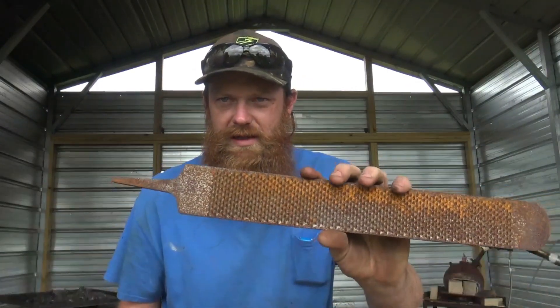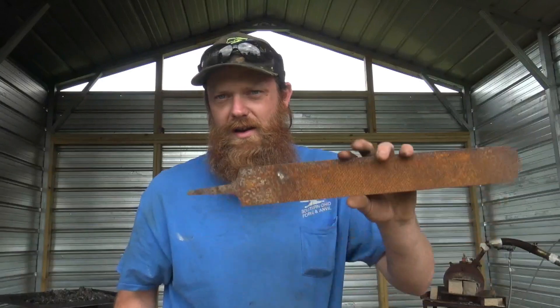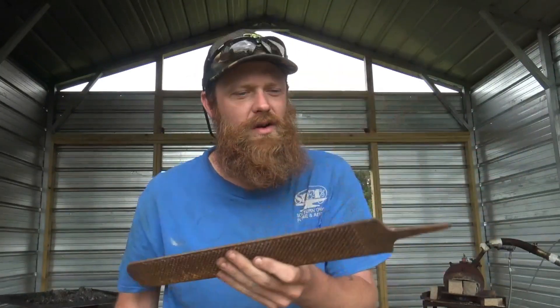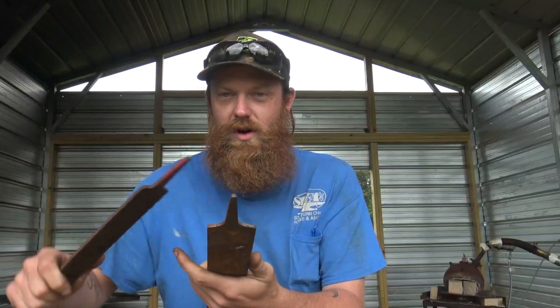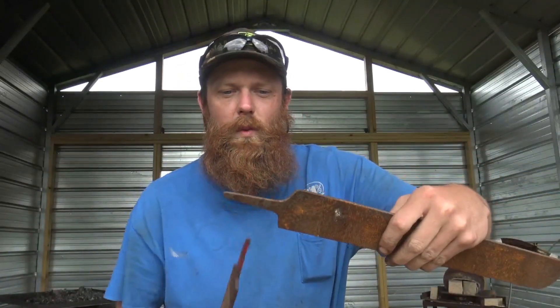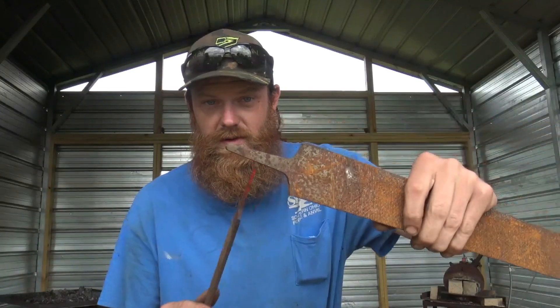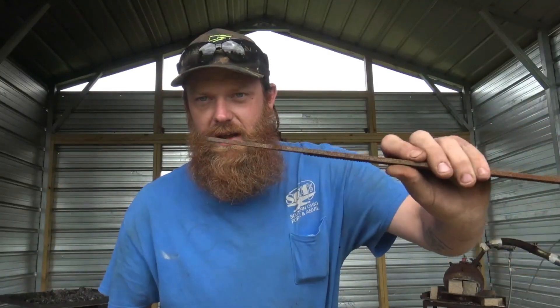I've got two files here. One's a Save Edge made in the USA and one's a Heller Red Tang. Red Tangs are generally known for being a 1095/W2-ish type high carbon, so I'm pretty certain that's going to be good quality steel. Save Edge, on the other hand — their older ones were made of high carbon, but their newer ones are case hardened. So this one's a crapshoot. I don't know if it's going to harden or what it's going to harden in, so we're going to start with that one first.